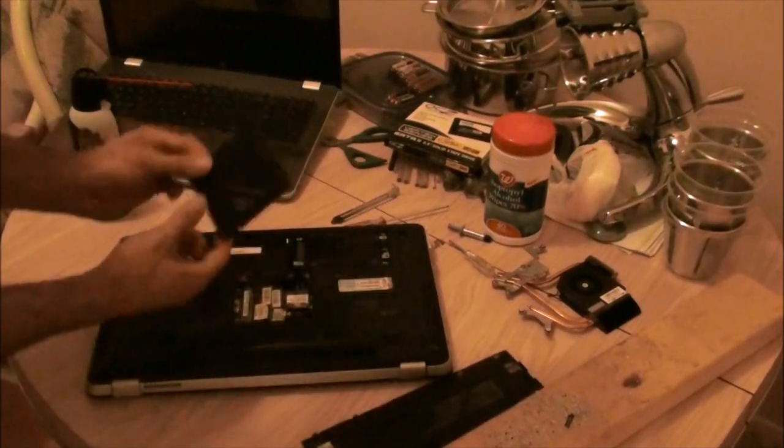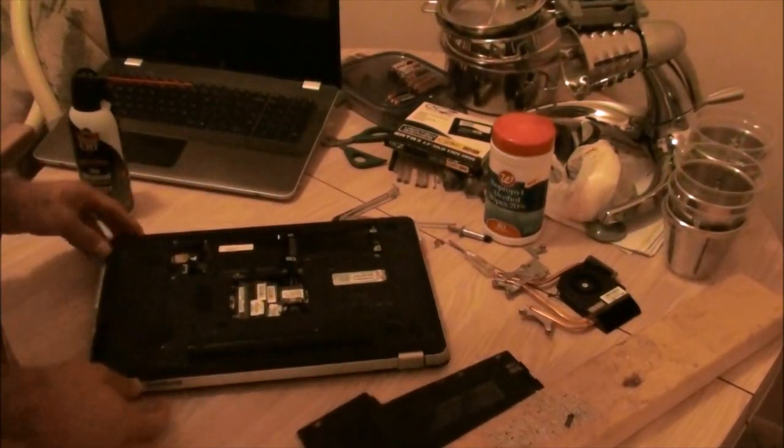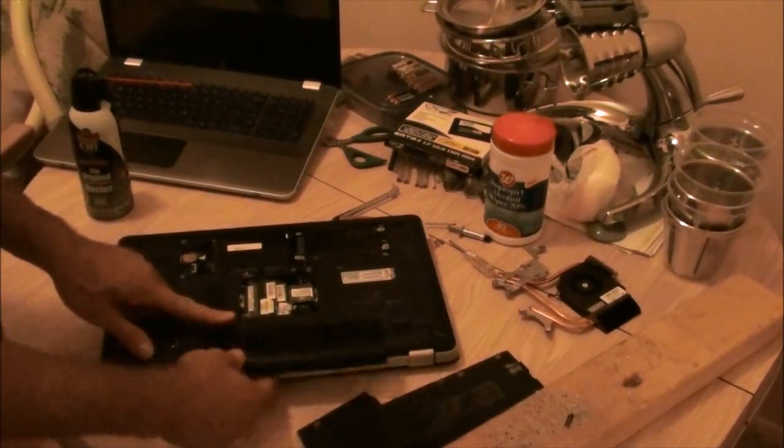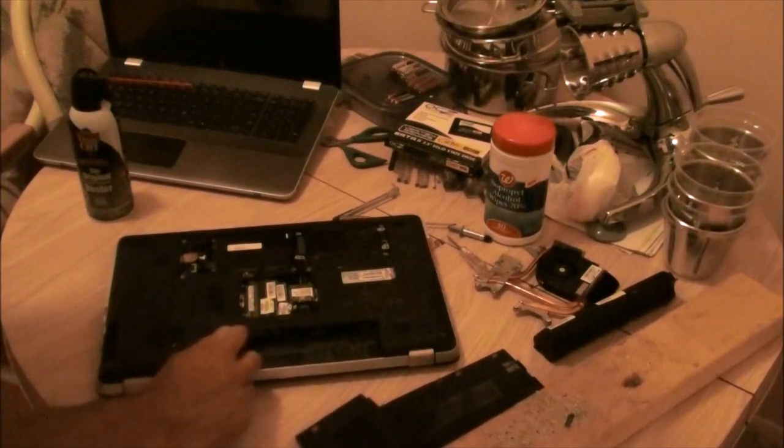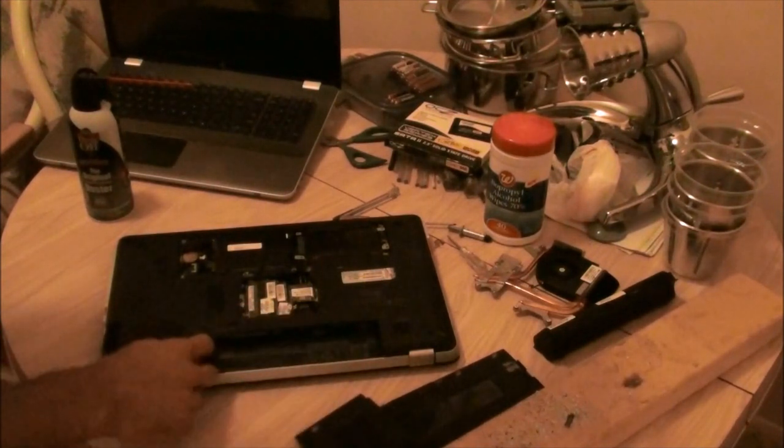There's two more screws here. The memory cover — you take that off. Take out your battery. There's three screws here; they have a little picture of a keyboard. You've got to take those out.